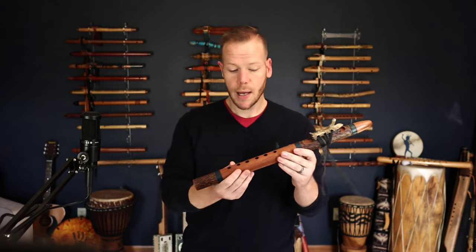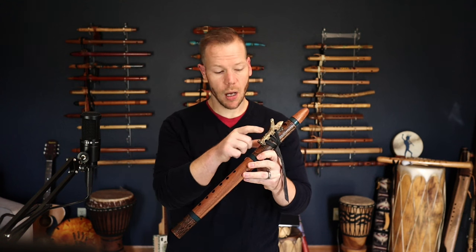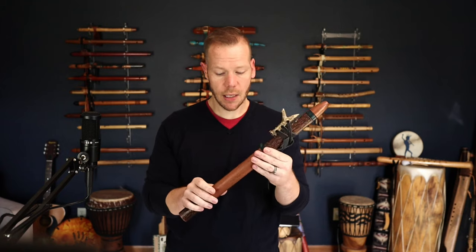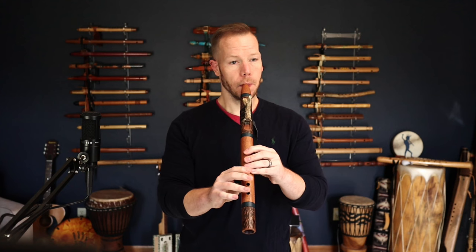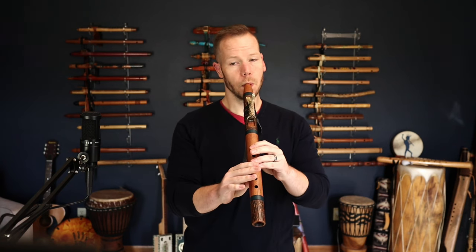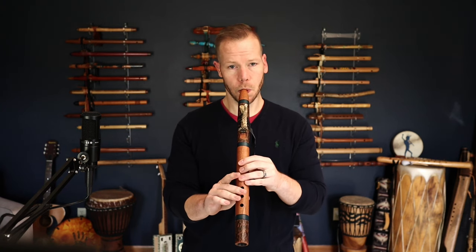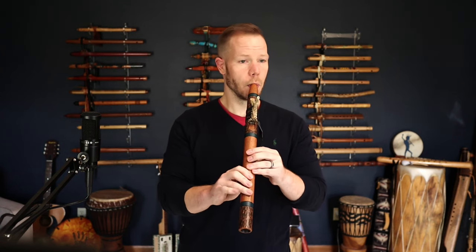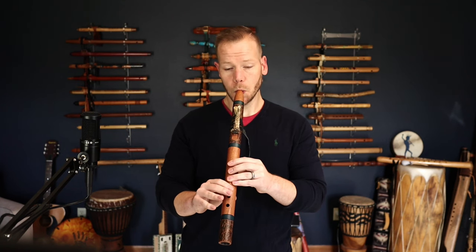Next we're going to go to this Woodland flute made out of Sapele. It has the deer antler totem, a rounded mouthpiece, and it's tuned to 440 hertz. The key is G sharp.